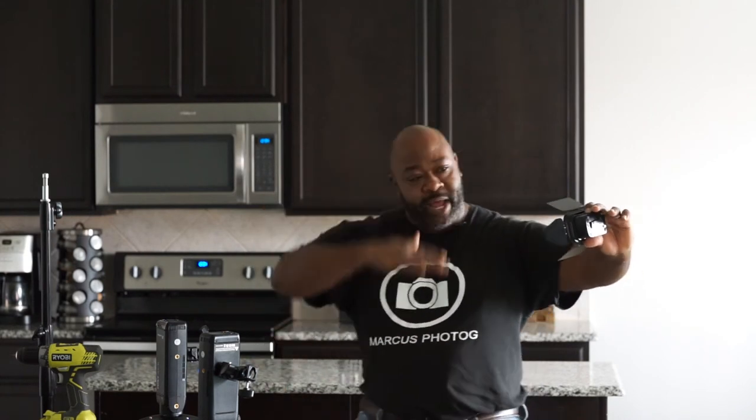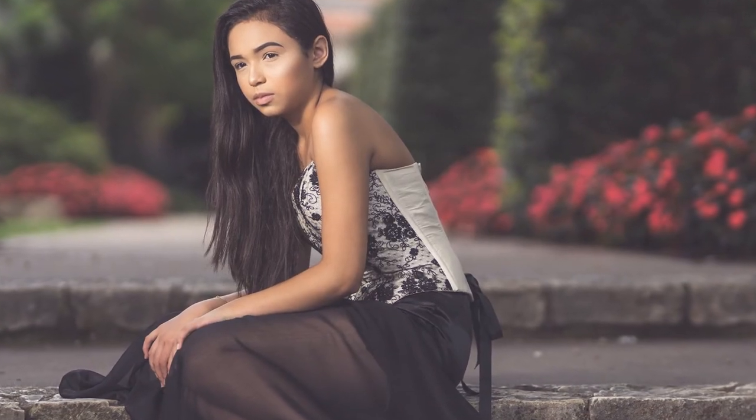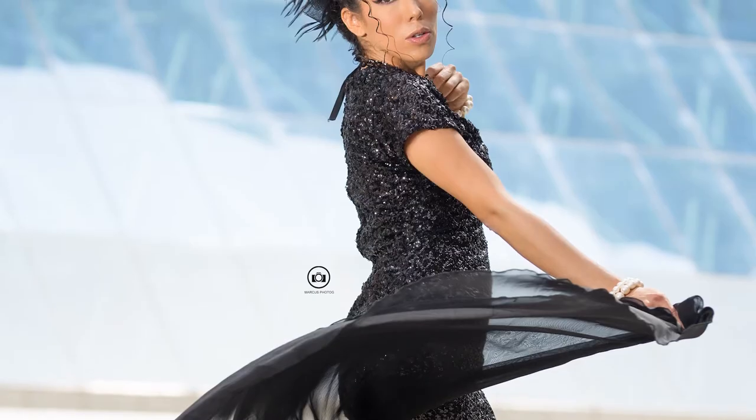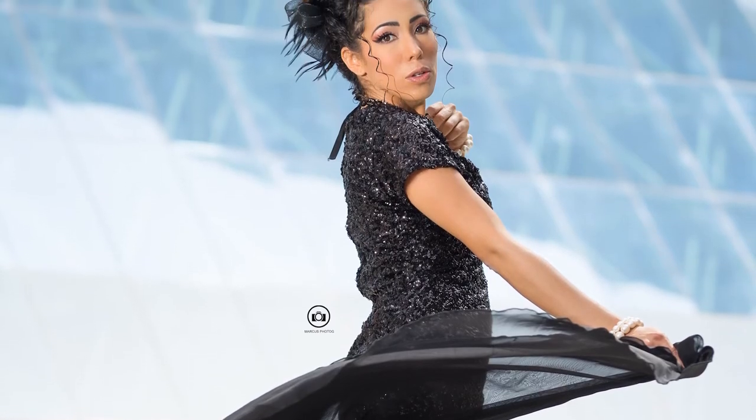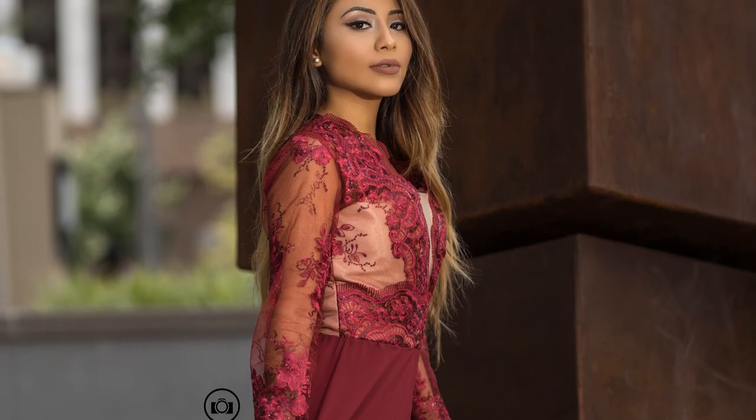In high-speed sync outdoors, you've got to do it with the grid. Let that grid come right in at the angle on the model's face and it creates a nice fade off coming down from the face. What the grid does is it keeps the light from going all over the place so you put the light exactly where you need it — and that's how we get those excellent results.